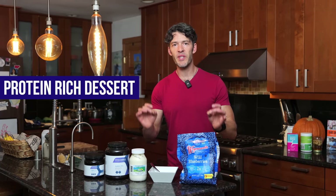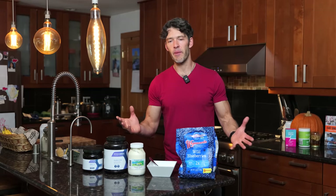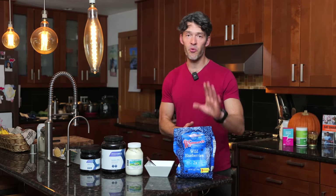In today's video, we're going to make an amazing protein-rich dessert that tastes better than ice cream. I know some of you are like, yeah, right, Mike. How can this taste better than ice cream? Let me prove it to you.